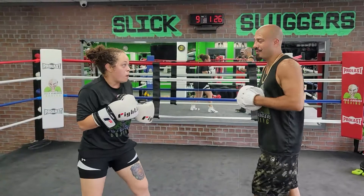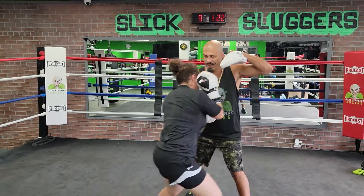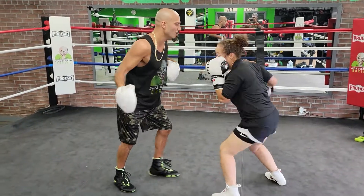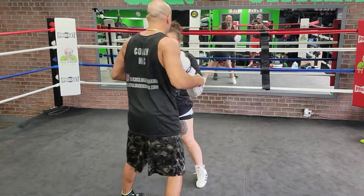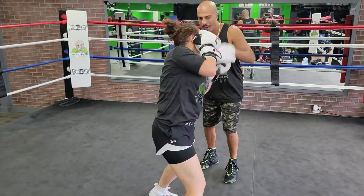Now let's pick it up a little bit. Here we go: rock, hook, roll, body, angle, right. Yes. Rock, hook, roll, body, angle, right, two. Rock, roll, body, angle, right, two, rock, roll, body, angle, right.